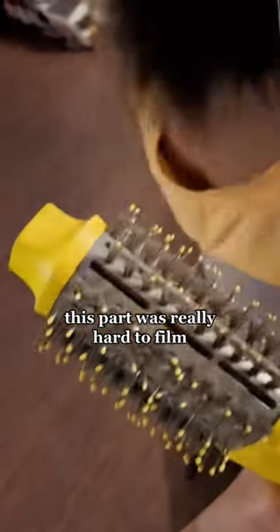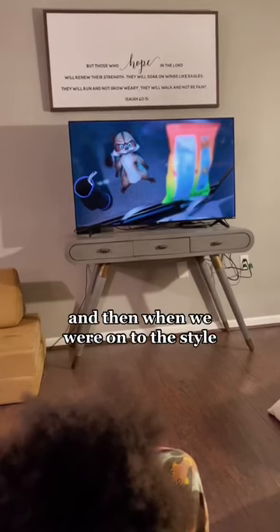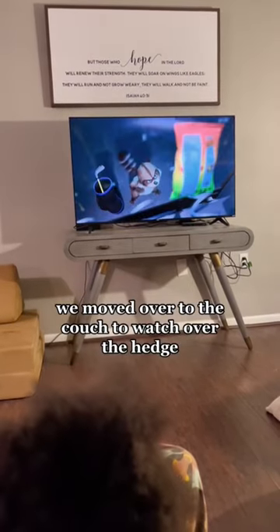This part was really hard to film. She read for a minute while I did the blow drying, and then when we were on to the style we moved over to the couch to watch Over the Hedge.